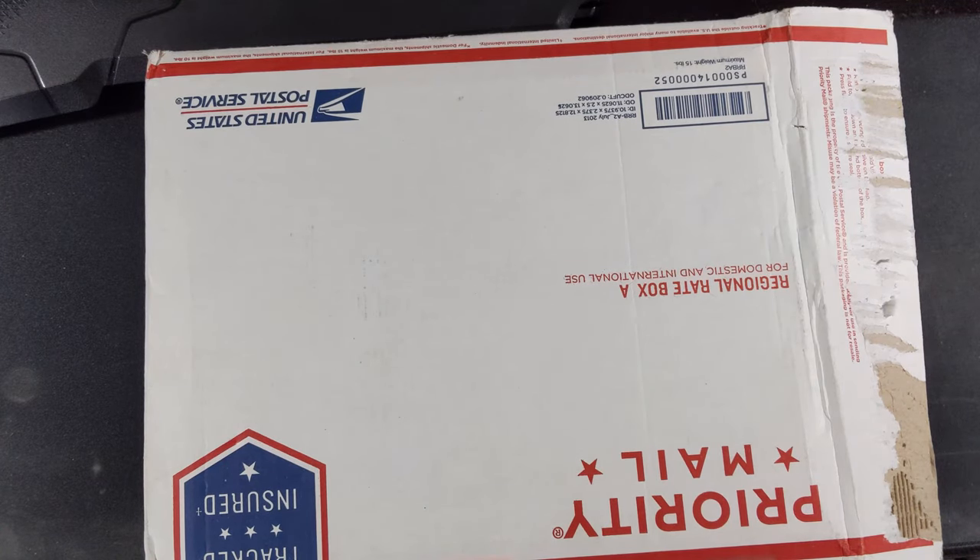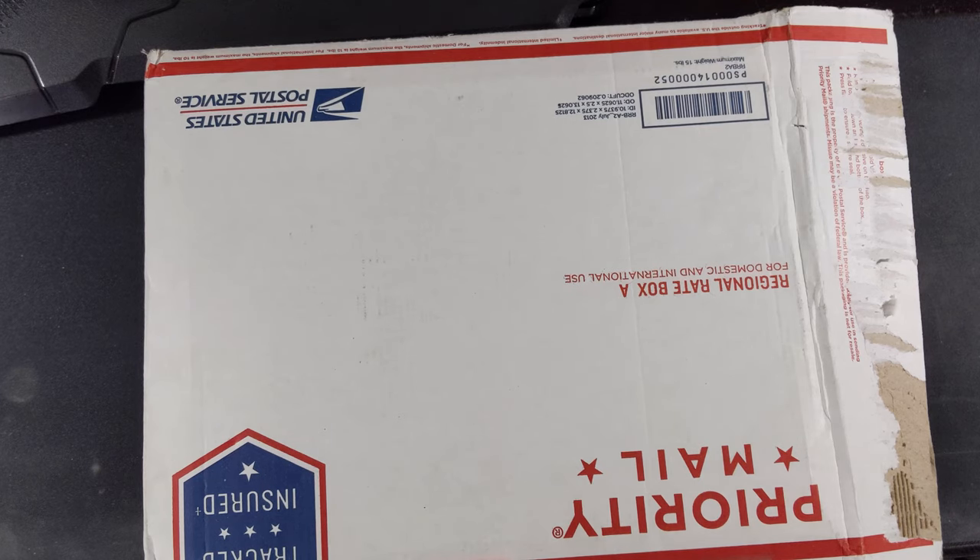Every day for the past couple weeks, I have been going to the mailbox and hoping that my associate's degree is in the mail — like a physical copy of it — just so I can look at it, hang it up on the wall, and know that all that hard work has paid off for a piece of paper. Well, today, like five minutes ago,